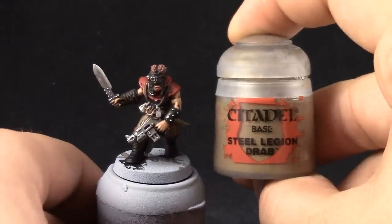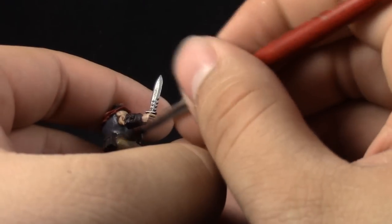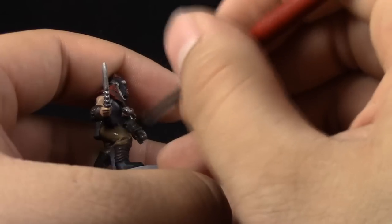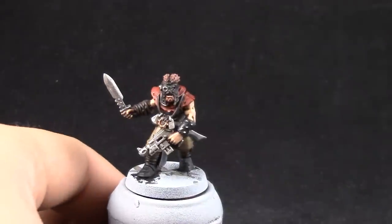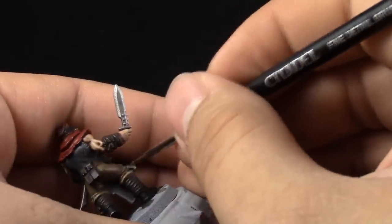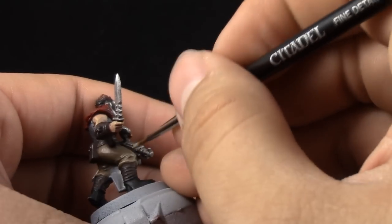Next, Steel Legion Drab — the same idea, we're just going to clean up with this color. Leave the places facing directly down as a shade color and pick the rest of the areas exposed to light. Then I'm going to use Baneblade Brown to highlight the Steel Legion Drab — just picking the folds that are most raised around the pants, the edges around any holes in the pants, and places that are very stretched.